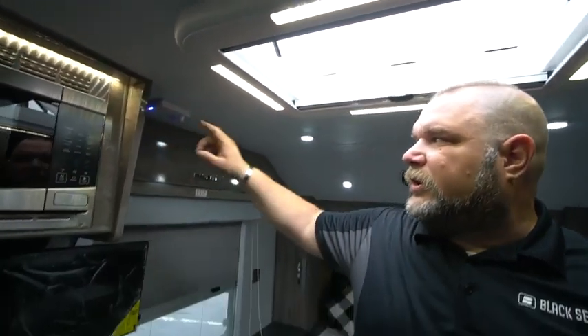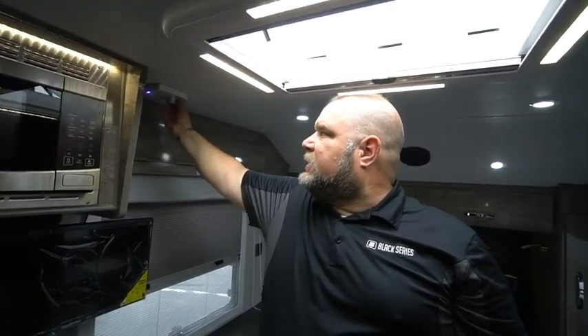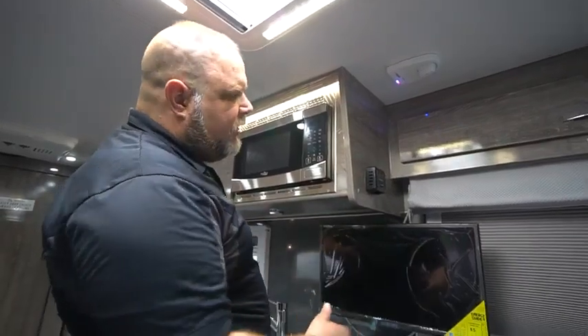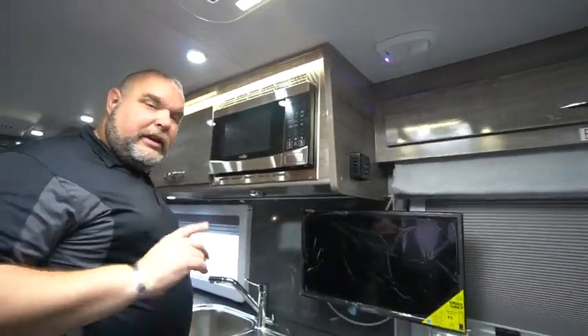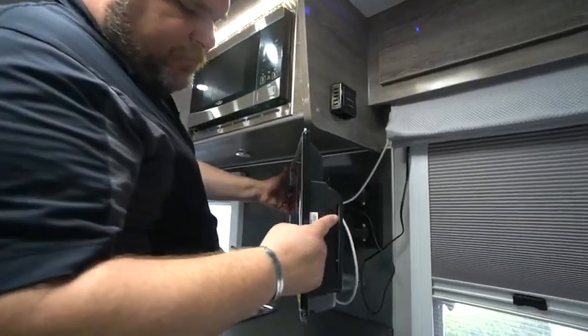Up here we also have our antenna controller. I already turned on the switch earlier, and there are adjustments — you squeeze the little clip to adjust the antenna direction. For more information on how the King high-definition antenna functions, check out our YouTube library at Official Black Series US. Here at the end of the kitchen area, we have our thermostat control for the heater that's down on the floor underneath the bed.